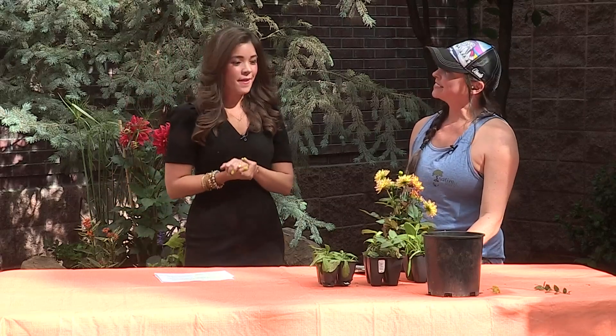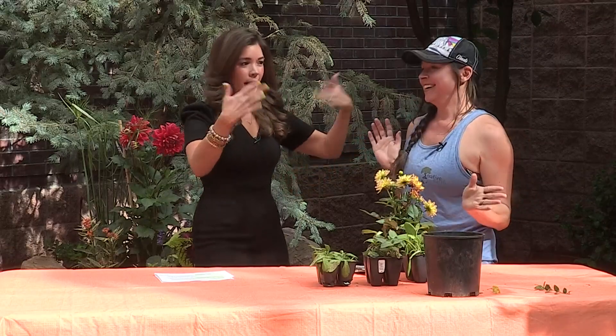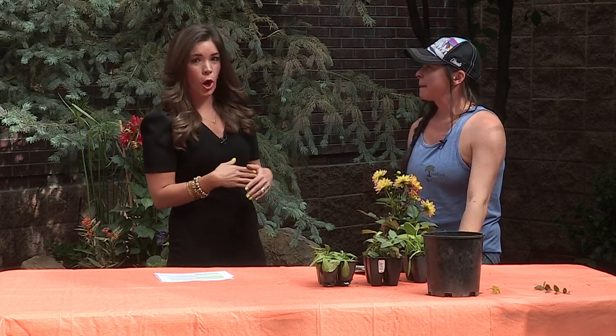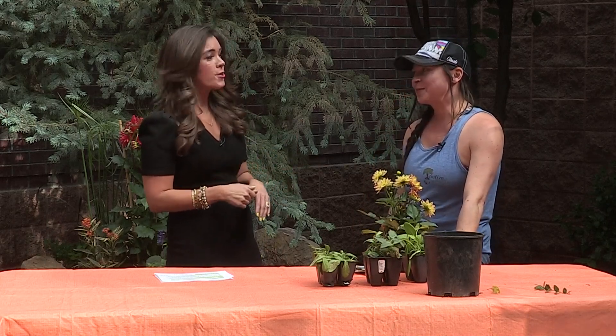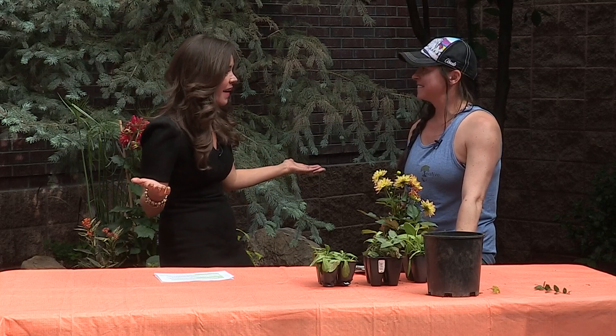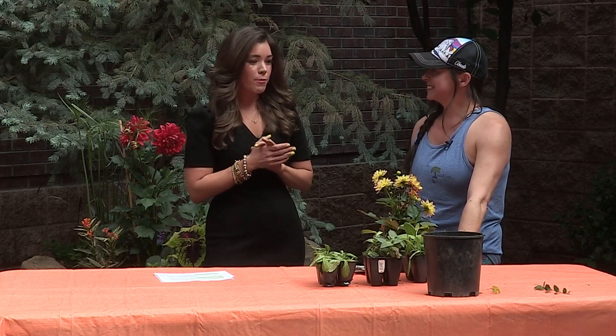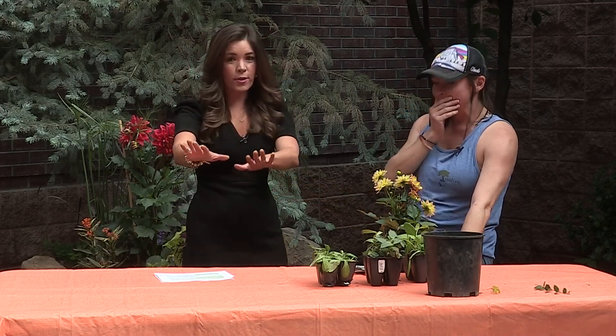Welcome back everyone. We're here in the backyard with a very special friend, Sarah Marcogliese. It's been a minute since you were here — we were talking about the Mark Cobrick days, which feels like way too long ago. But welcome back. She's with the Associated Landscape Contractors of Colorado. We've been laughing out here and I'm learning so much already, so I want to share with you.